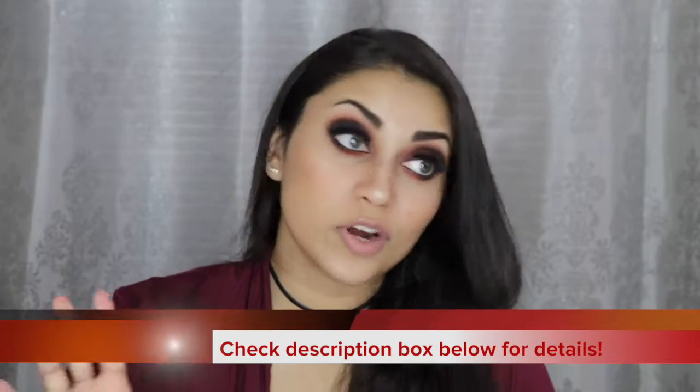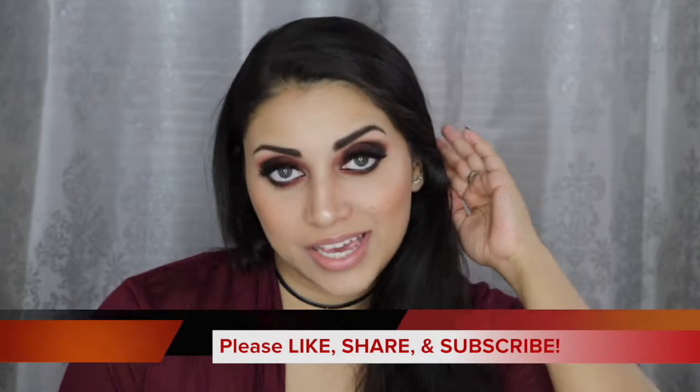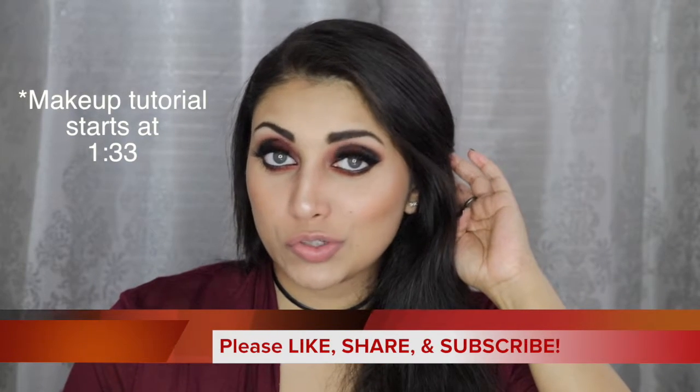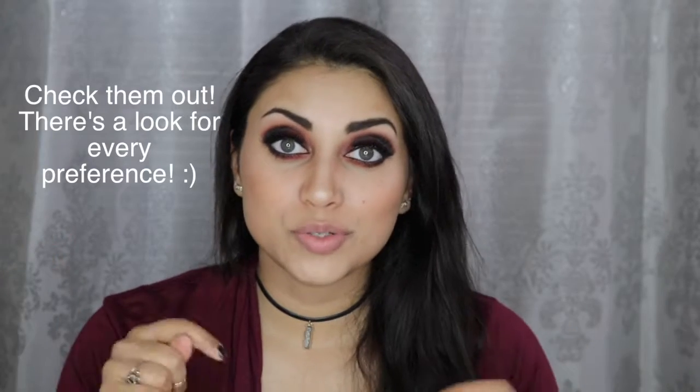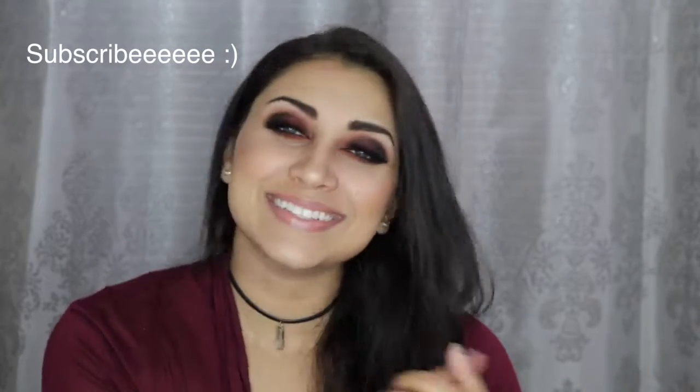Hey guys, welcome back to my channel. Before I forget, happy Valentine's Day — early Valentine's Day to you guys! So today I wanted to film a sultry Valentine's Day look for you guys. This is a very sultry, smoky look. This is the third Valentine's Day look that I'm doing for you. I will link the other two down below, so make sure to check those out. And while you're at it, go ahead and hit that subscribe button. I am currently under the weather, so that is why my voice sounds a little weird. This look actually has two lip options: a really pretty nude, and for those vampy valentines out there, a very dark vampy lip as well. So if you're interested, just keep on watching.